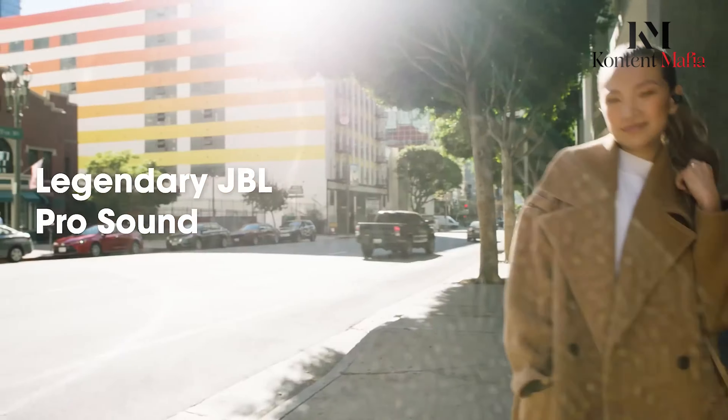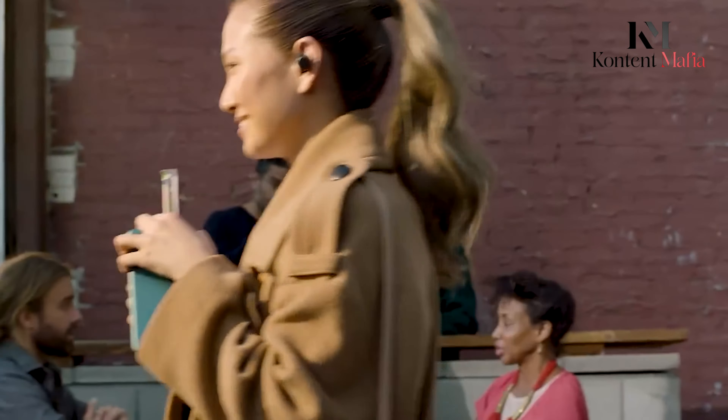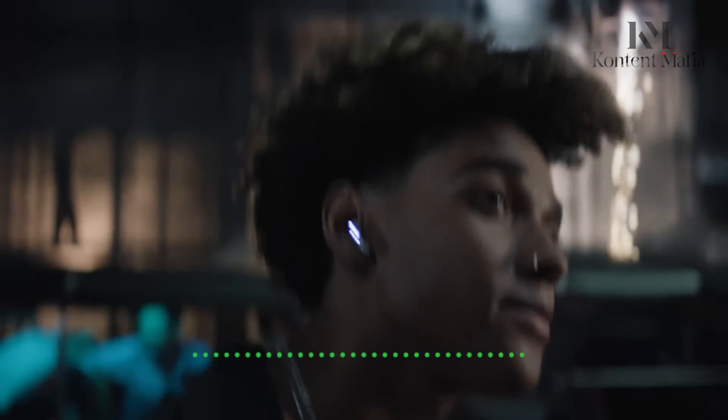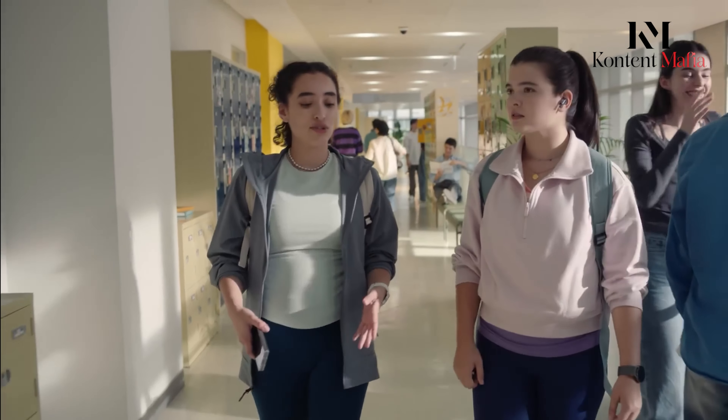Both of these earbuds deliver impressive audio, but they do so in different ways. JBL packs in legendary JBL Pro sound with a hybrid dual-driver system — one driver handles the highs, while the other takes care of the bass, ensuring that your music sounds rich and clear across the board. Plus, with high-res certified audio and LDAC support, you get exceptional sound quality wirelessly.